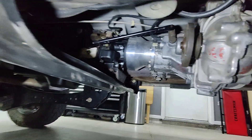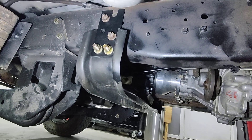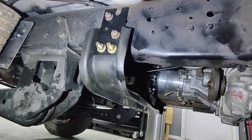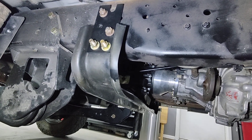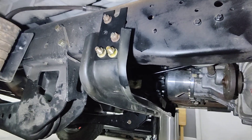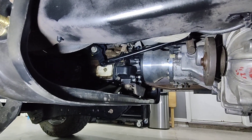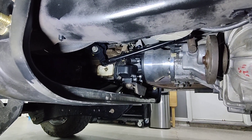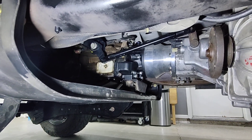I did have to modify the transmission cross member — I had to drop it down. I made some brackets and drilled a couple of holes, dropping the transmission cross member around two inches, because the transmission mount is in a different position on the four-wheel drive extension housing.